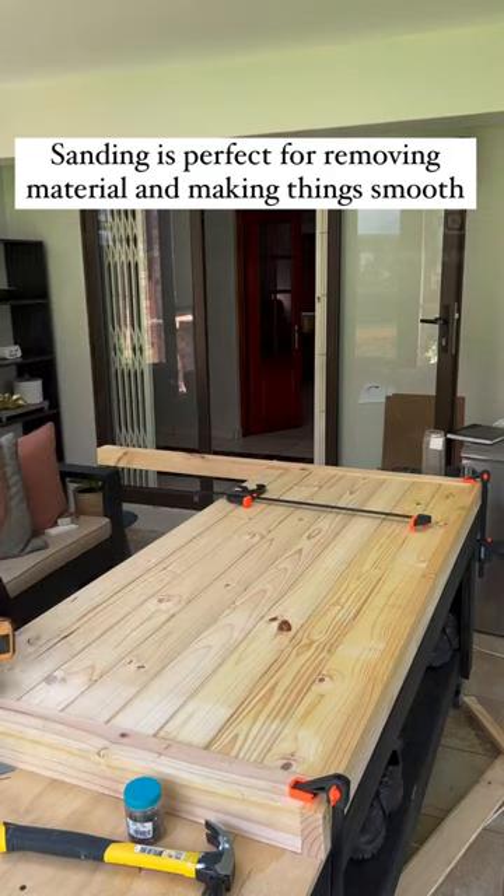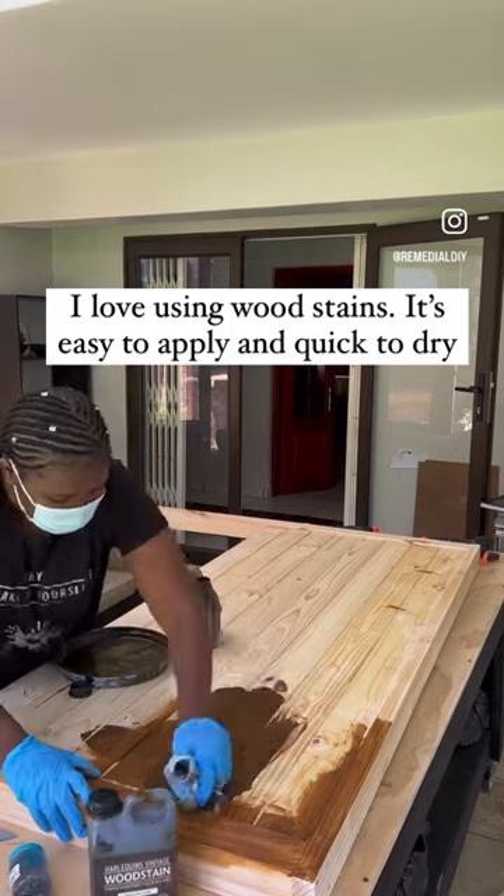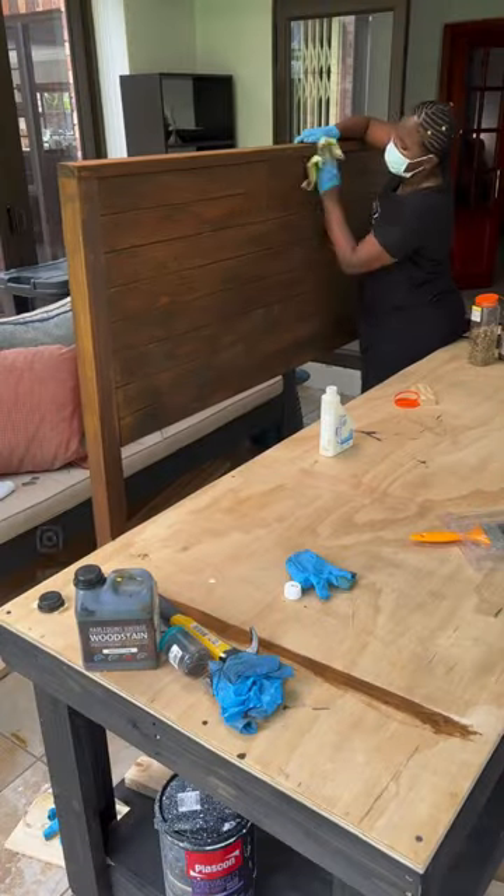If you don't have an electric sander, it's perfectly fine to use normal sanding paper — it works just as well. I love using wood stain because it's easy to apply and quick to dry.